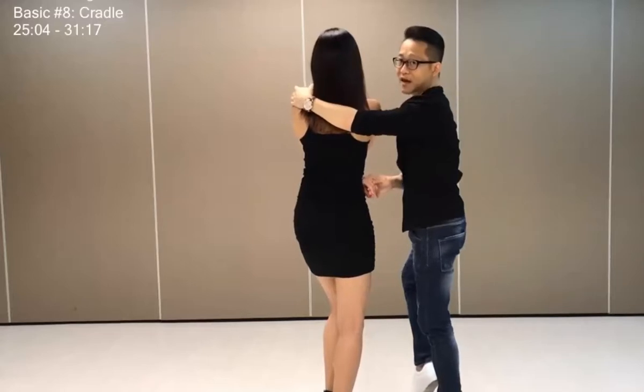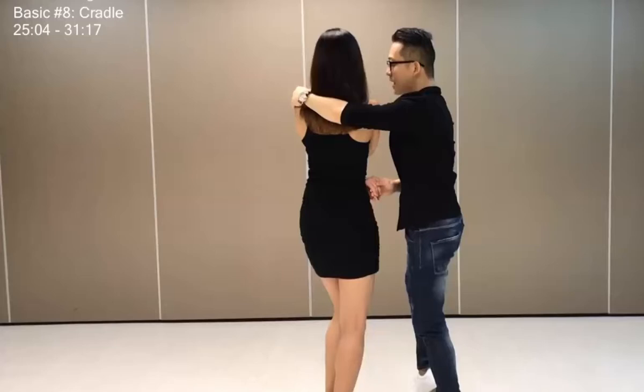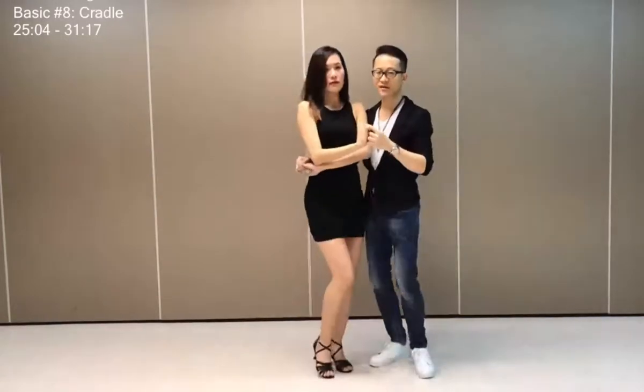So my back is facing the camera. And she turns out again using my left arm on the shoulder, lightly to turn her back — five, six, seven, and tap.